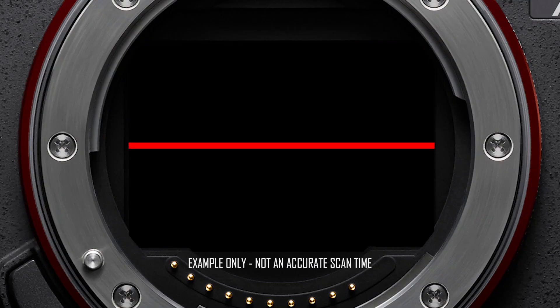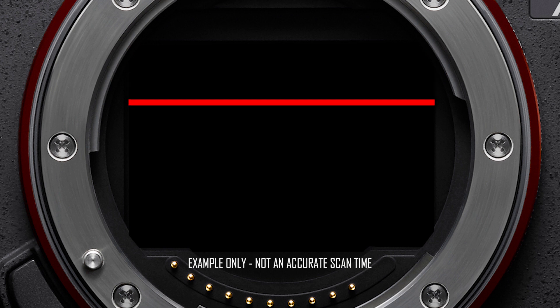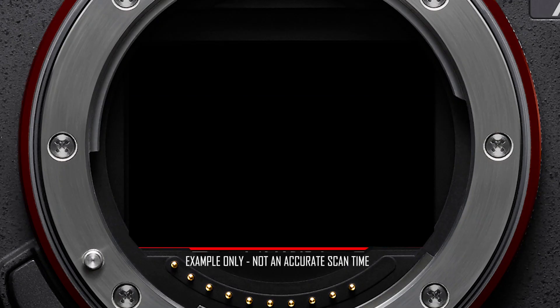Whereas the electronic shutter is free from all of those things. Here we have the conventional electronic shutter scanning the sensor from the top to the bottom of the image. That scan rate varies depending on your camera — it can be anywhere from around 20 milliseconds up to 70 milliseconds for that scan on a conventional electronic shutter. Whereas the Alpha 9 camera has a scan rate of around 6 milliseconds. And it's because of that very fast scan rate that the 9 series cameras are able to shoot fast action without any rolling shutter or distortion.